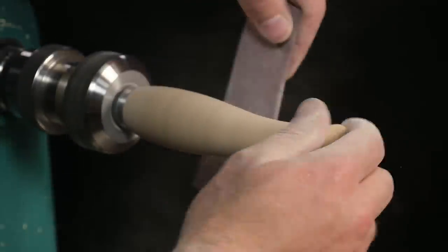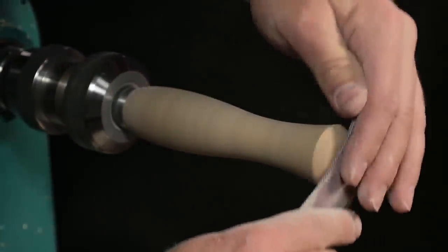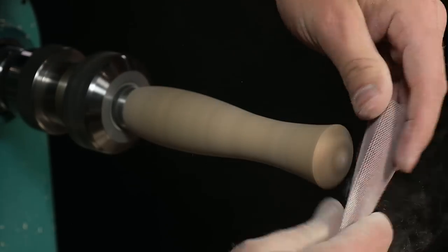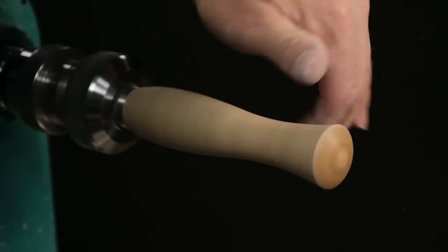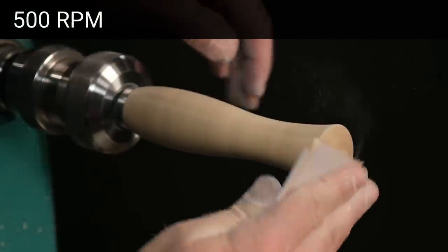Now that the blank is turned, it's time to sand and finish. Use the same sanding materials and finishes that you'd use on any hardwood. Sand the blank at 500 RPM up to 600 grit.